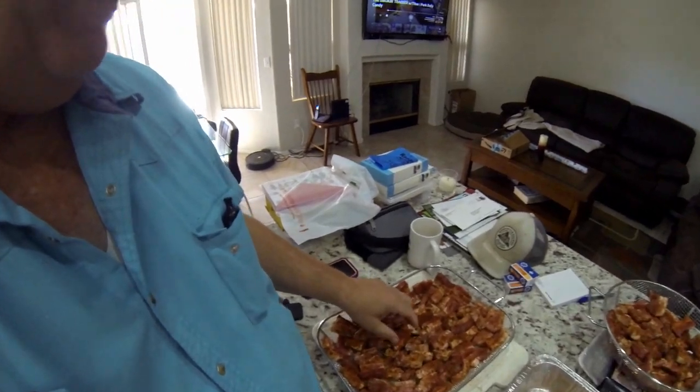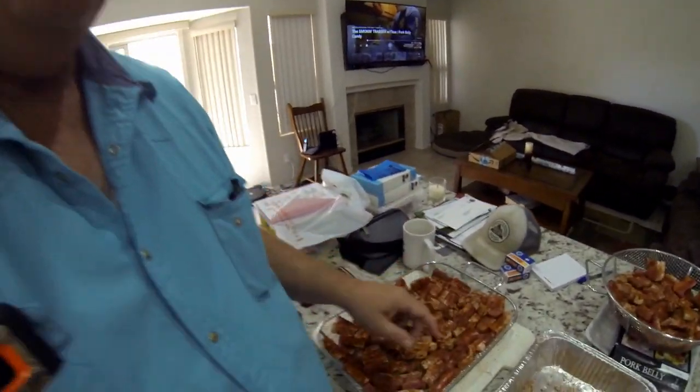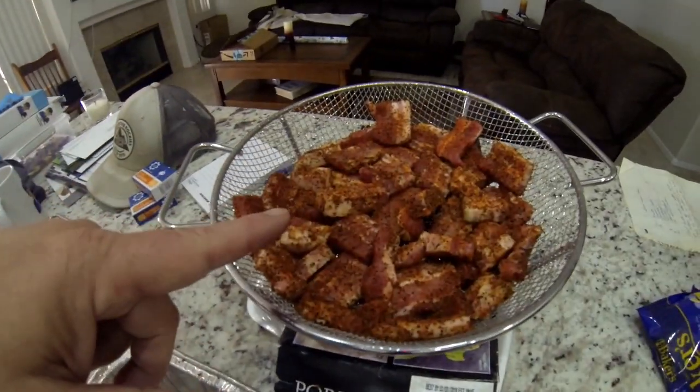Today we're using Holy Cow rub, and even though it's pork, Holy Cow is just good stuff. I took these little pieces and already smothered them in rub. I've got two trays. I want to get smoke flavor into them on the smoking setting on my Traeger, which will be around 120 degrees, for about an hour. Once that's done, we'll cook at 250 degrees.